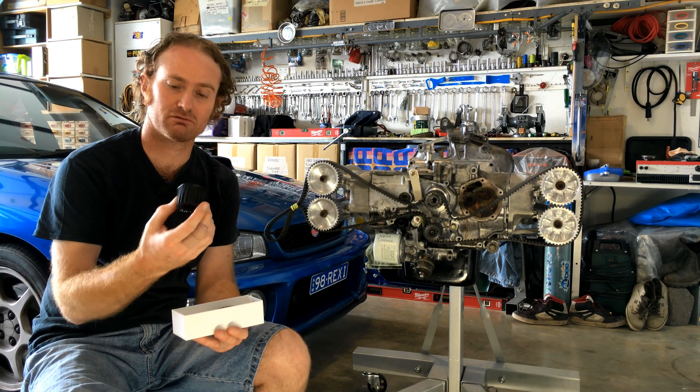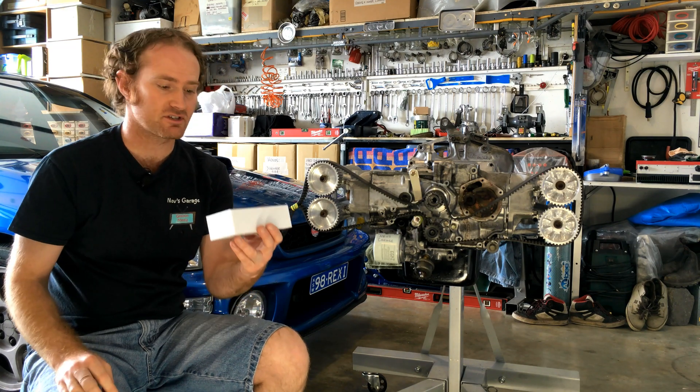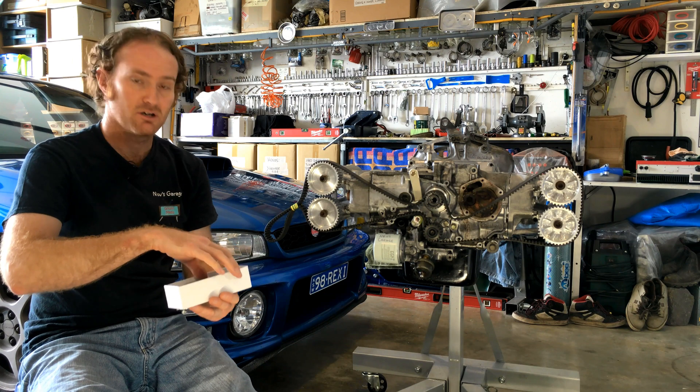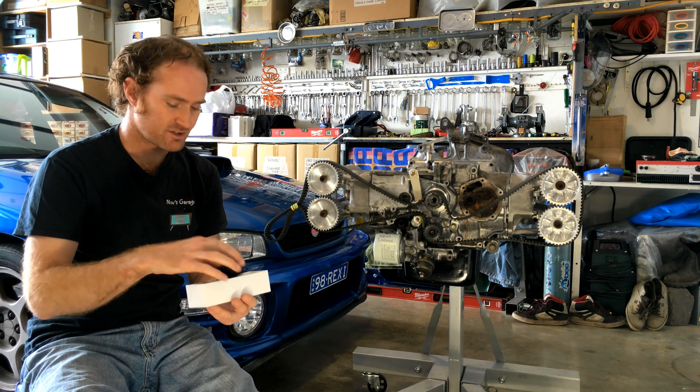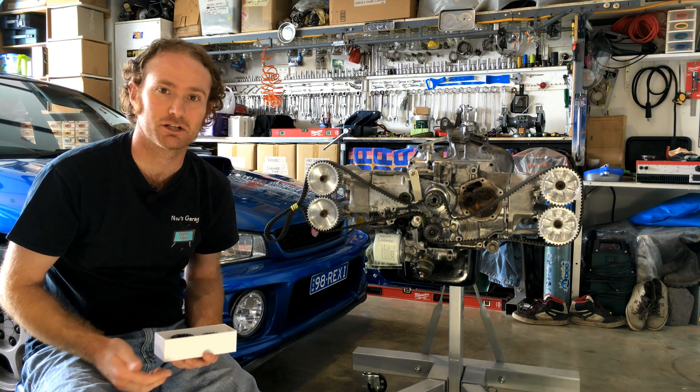Did a last minute revision as well, so I've got a version 1 and a version 2. So this episode we're going to be putting these bad boys on, seeing how they fit up, seeing how it's all going to work. Very exciting — let's get into it.